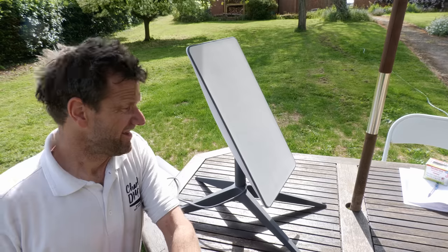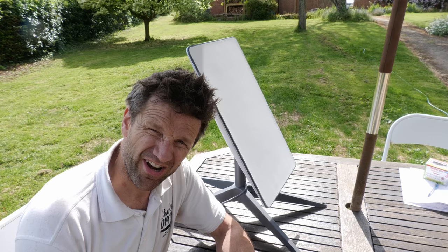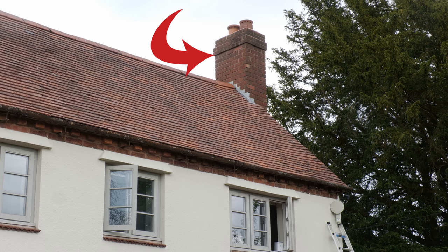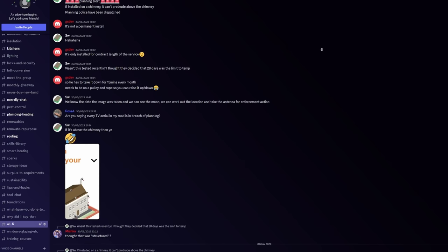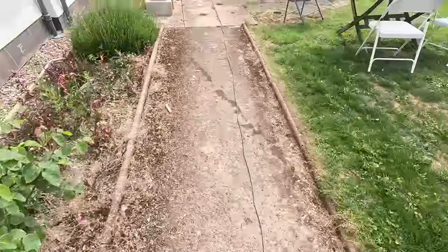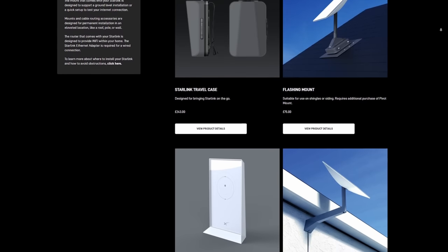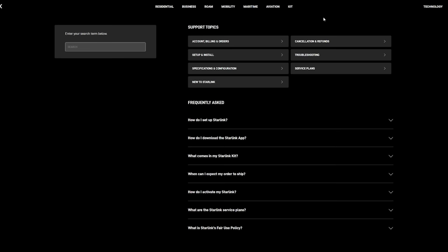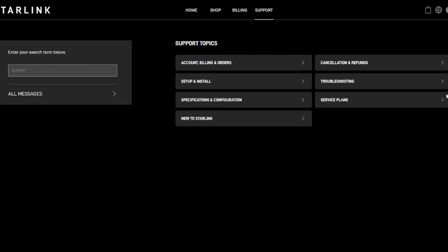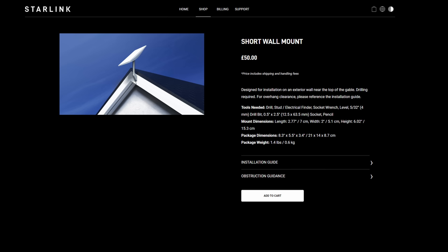The stand being the only mounting accessory that comes with the dish was also giving me headaches. This is all well and good if you've got uninterrupted sky somewhere convenient in your garden or on a flat rooftop, but the only suitable place I could find was on the edge of the chimney — which probably needs planning permission, as the ever eagle-eyed Sam pointed out in my Discord chat. The 15 meters of satellite cable was starting to look a bit short, and the flashing and pivot roof mounting kits from the Starlink shop wouldn't have worked with my rosemary-style clay tiles.